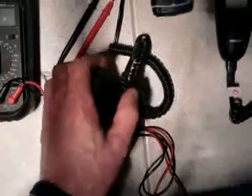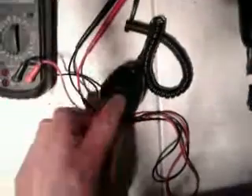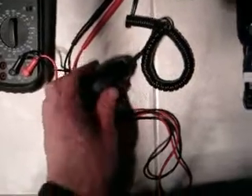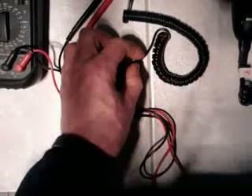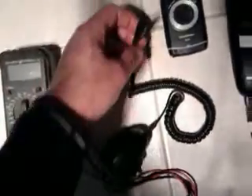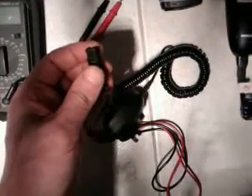So you end up with basically the positive and the negative coming out of the end of this plug — the same as it was when you had the mains adapter on it — except now you wire these right into your battery system. But you've got to check this with it hooked to mains first, then unplug it from mains, then make the chop. Then use continuity to work out what one up near the plug pack corresponds to what one here, so you get your positive and negative correct.